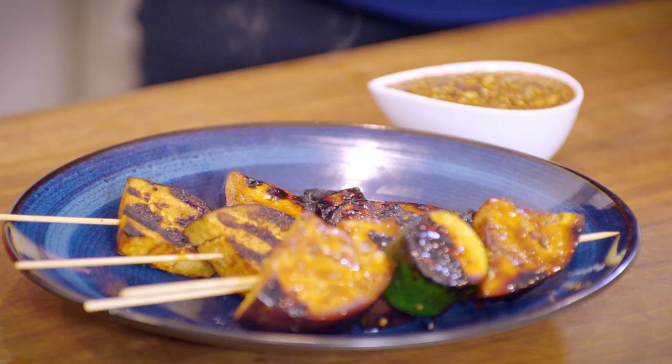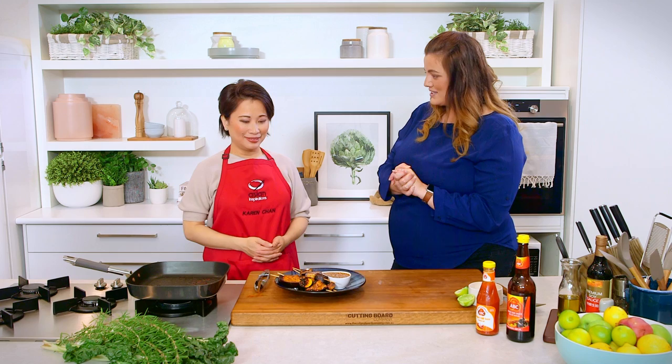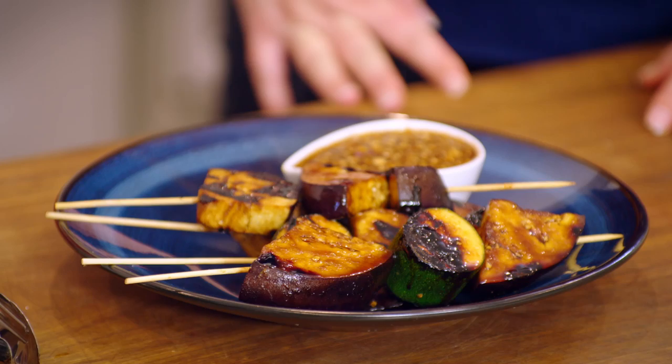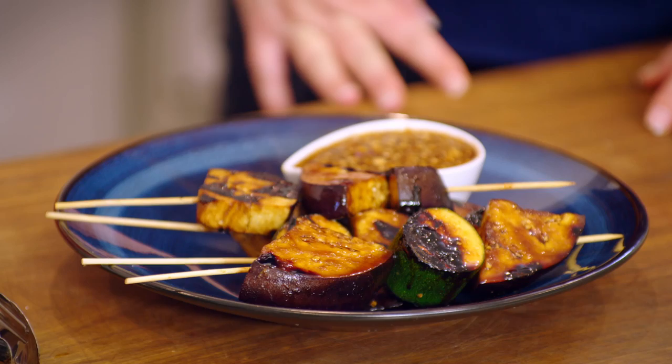Thank you so much for being here today, Karen, and showing me this beautiful dish! These are Indonesian vegetarian skewers with a dipping sauce, using really fresh ingredients and a different way of thickening your sauce. Definitely something you should try at home!